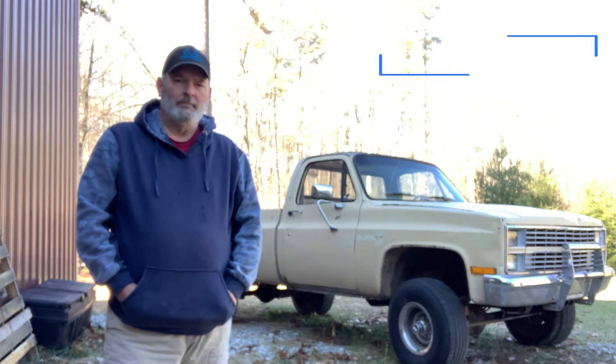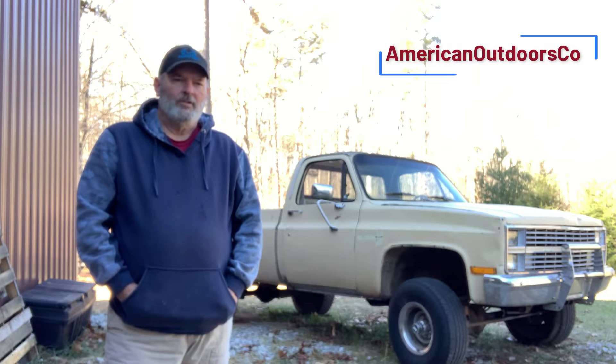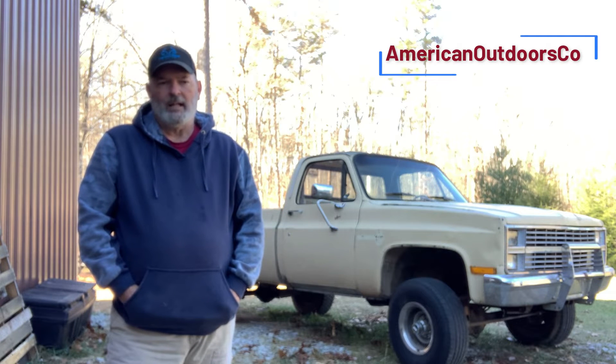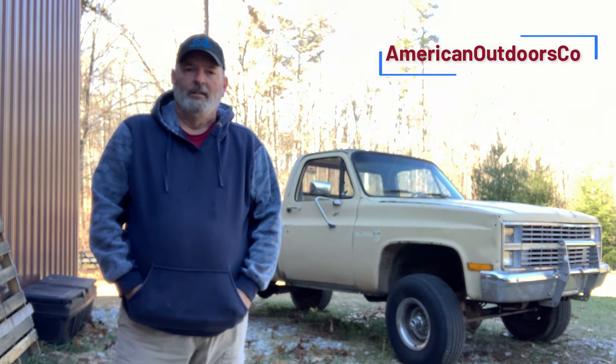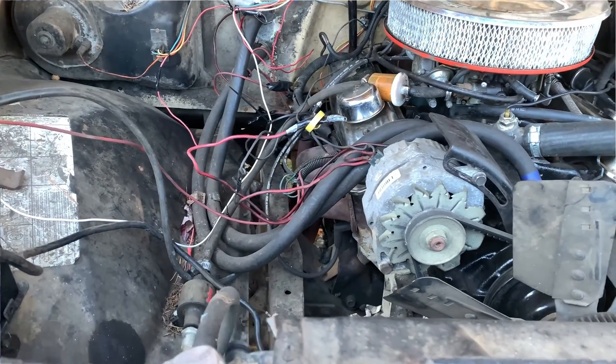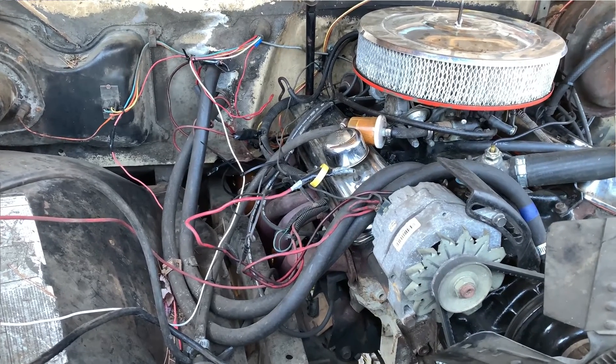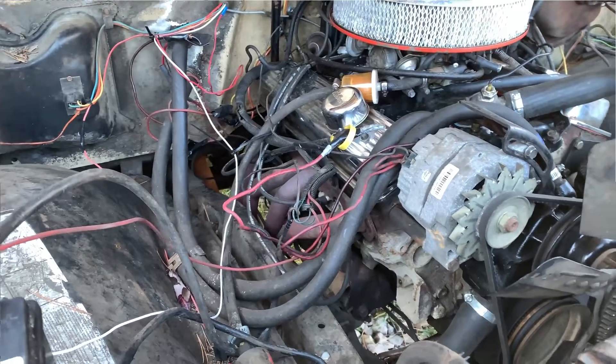I bought this old K10 behind me. It's an '83. It was sold to me as a barn find and I kind of picked it up sight unseen. So I trailered it home and I found out pretty quick that the charging system is well, non-existent. The wires were just a mess - the best way I can describe it is butchered, ghetto billy.